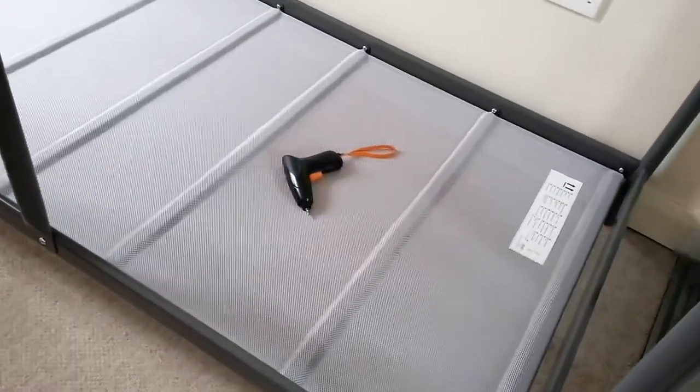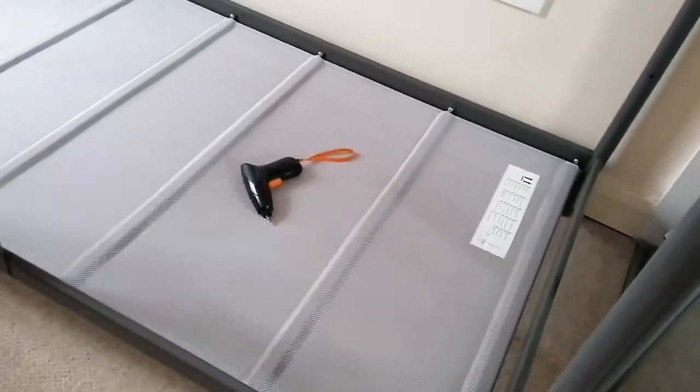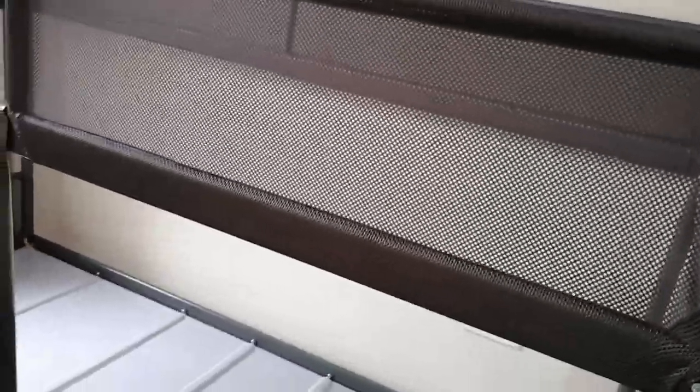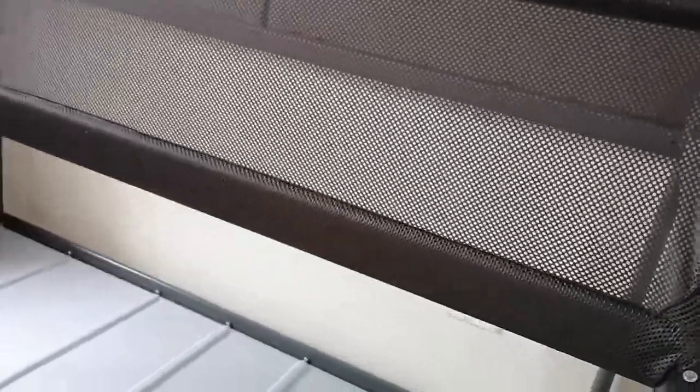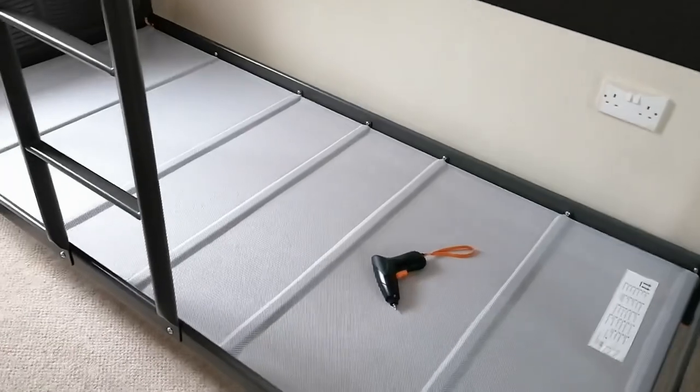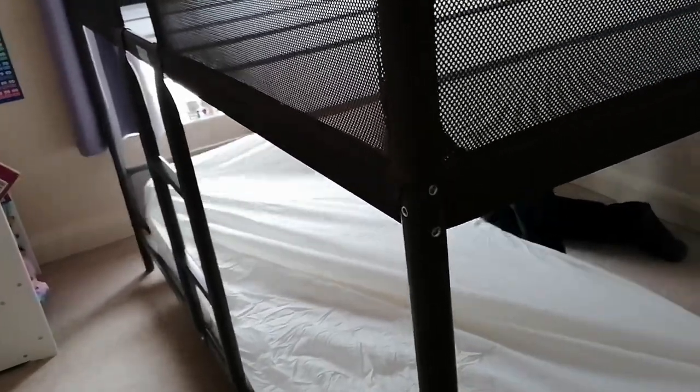They've already attached the floor for the bottom bed using screws. Now we're going to do the same for the top. It is quite a job — this is a bunk bed you're building. Once it's built it's really sturdy and quite good, but getting the mesh on is really difficult. We've built so many IKEA items and this is the first time I've actually complained. It's taken us over four hours. Anyway, let's finish — now we're just putting in the mattress and the fitted sheets.